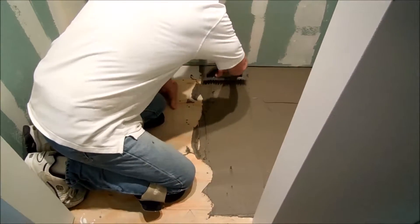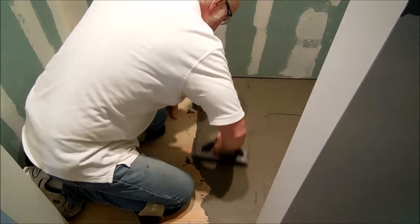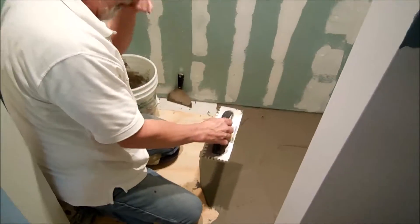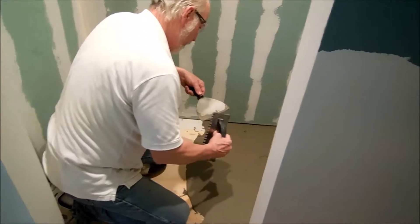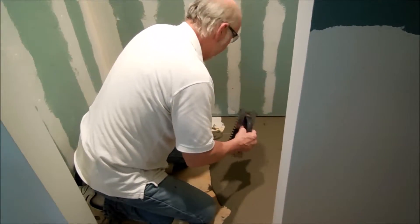You can either put both of your pieces together in at the same time, or you can put one piece in — but don't bed it down hard, because if you do, you might not be able to level them up. You've just got to be a little patient with it.